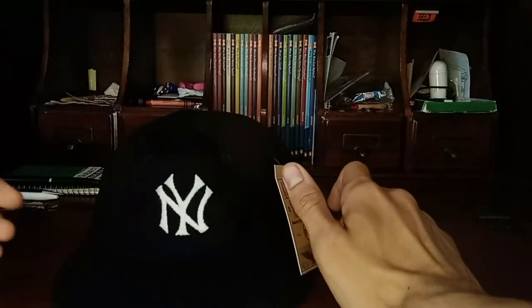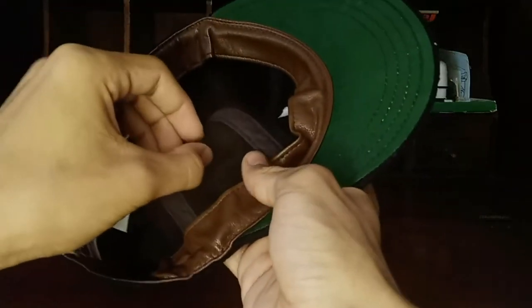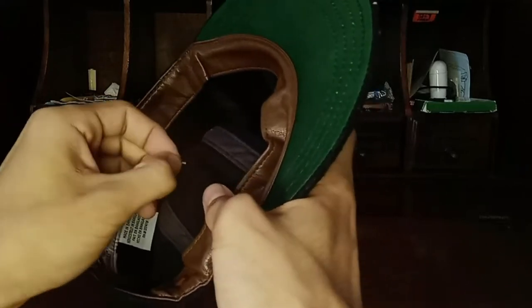As for the tag, you could cut it off with scissors, but if you don't want to do that, just find the inside of it, grab it, twist it, flatten it, and stick it through the hole — and boom, the tag's off. No need to cut.